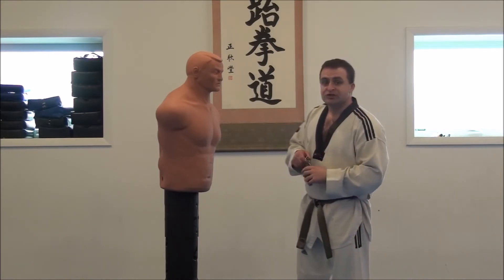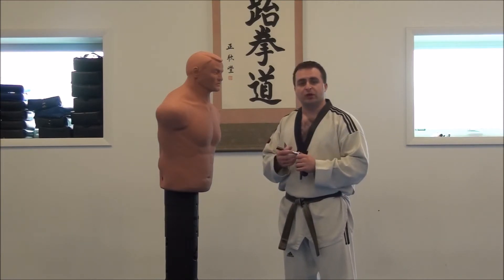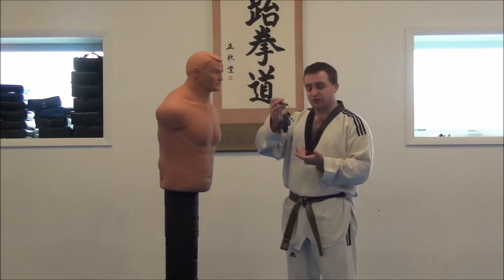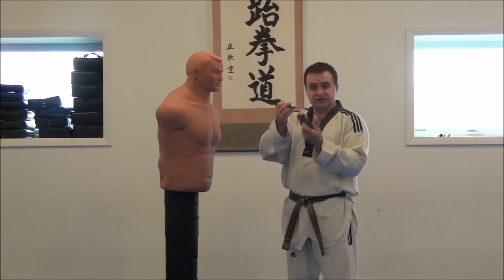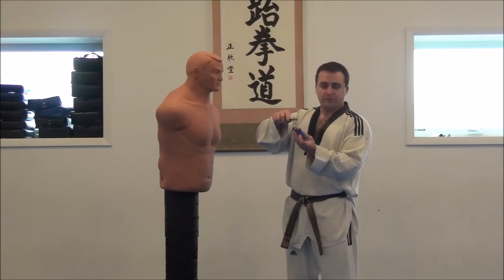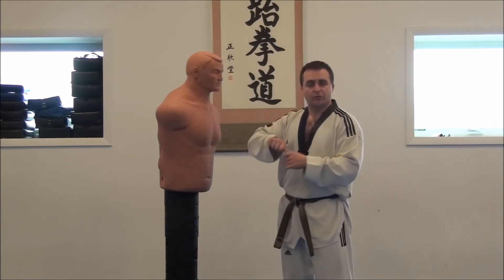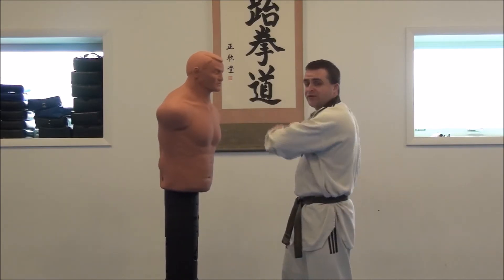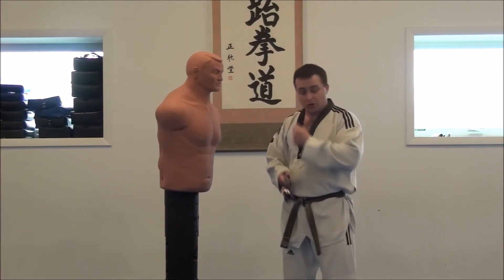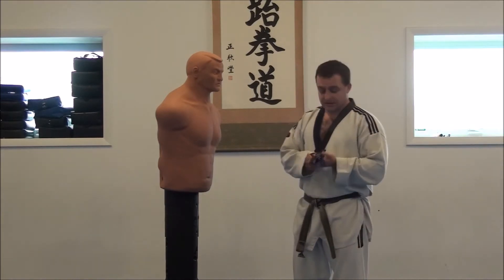So we're going to go over some very simple techniques that you can use with this — even just watching this video a few times, you would be able to do these in real life. First and simplest: as you can see, I have keys hanging off this — this is my personal keychain, I keep it on me all the time. I can just hold this and use it like a flail or almost like a mini nunchuck. If I hit someone in the face with it, all those keys swinging — that's going to cause some damage. Imagine keys hitting someone across the face and the eyes. That's going to hurt a lot.